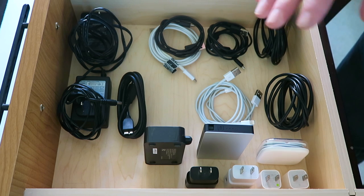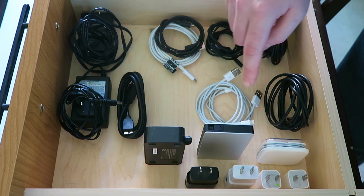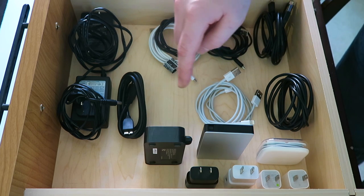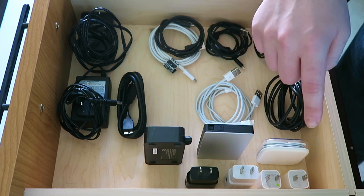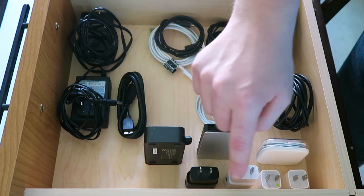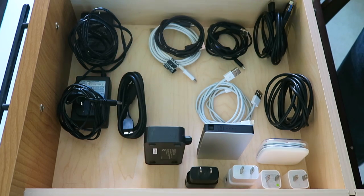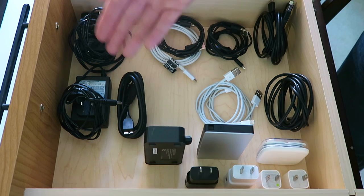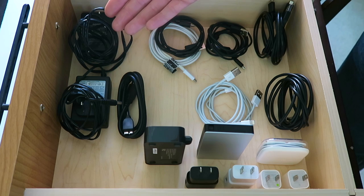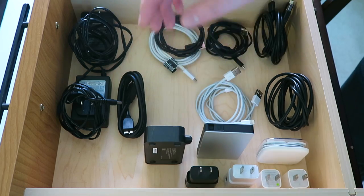I took all of my cables, grouped them together, and I'm arranging them in rows. The back row has all of my micro and mini USB cables. The middle row is lightning cables — I'll leave some extra space in case I get more. The next row is random accessories, and I can actually stand these up to save space. The last row is all of my wall adapters, and I'll leave extra space to add more later. Toward one end of the drawer I'll have accessories I don't use that often, like power adapters.